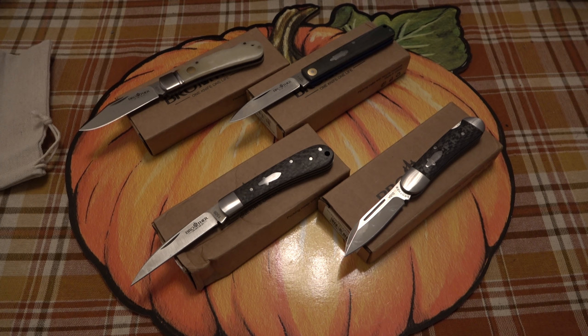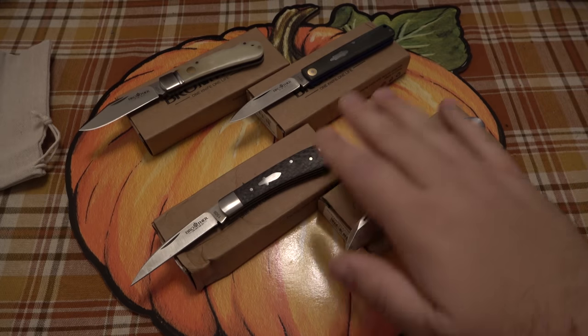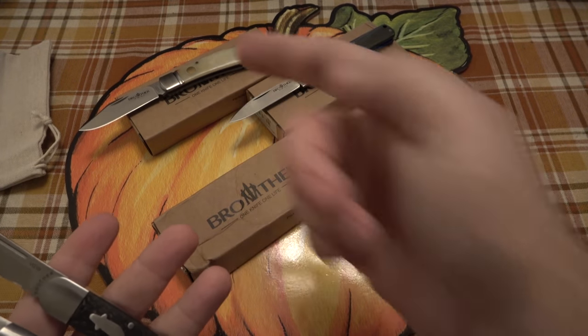These all average around $40. They're basically modern slip joints using a lot of carbon fiber, with VG10 blades on a lot of the models. All four of these have VG10 blades, and I do have a couple more with some other steels that are a little bit cheaper. It's just really cool — a total surprise to me. There are so many different brands out there I have no idea about, so many offshoots of Chinese companies.